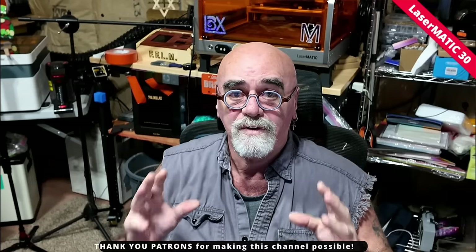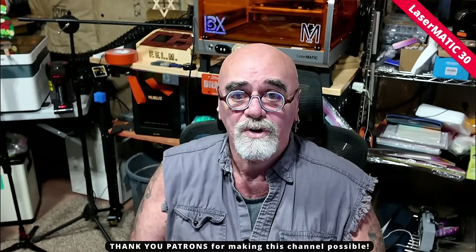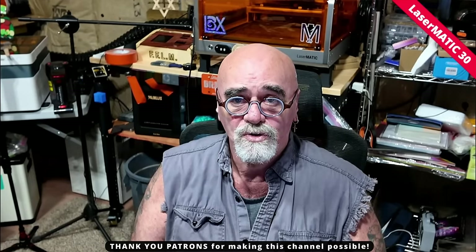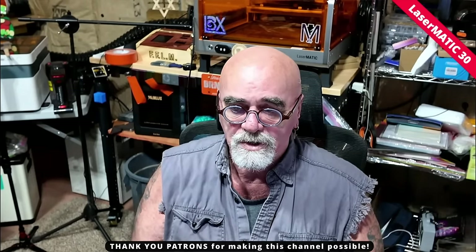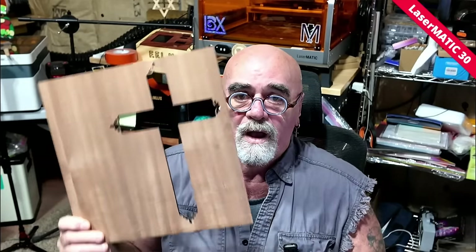Hey, it's Rich the Louisiana Hobby Guy, and today I am back in the laser lab doing something completely different that I don't think I've ever seen before. I've searched high and low on YouTube and the internet and haven't found anyone with a definitive video or tutorial on how to maximize using your materials and not waste any. When I have a piece of material like this black cherry wood, I don't want to waste any of it.